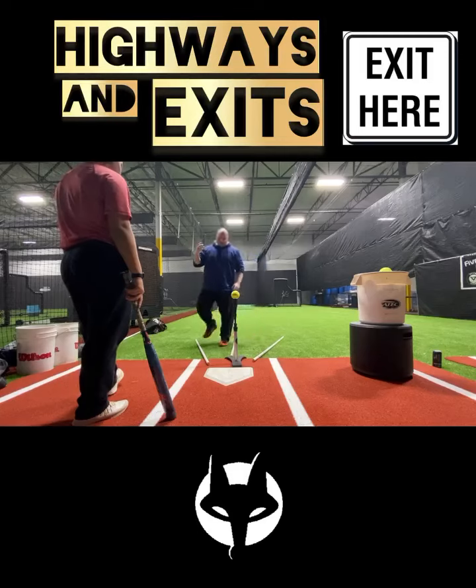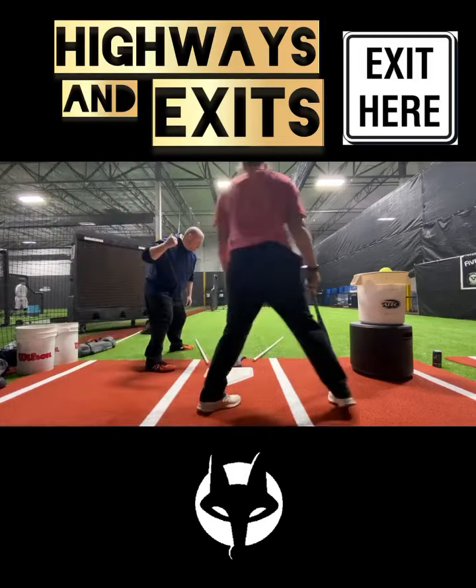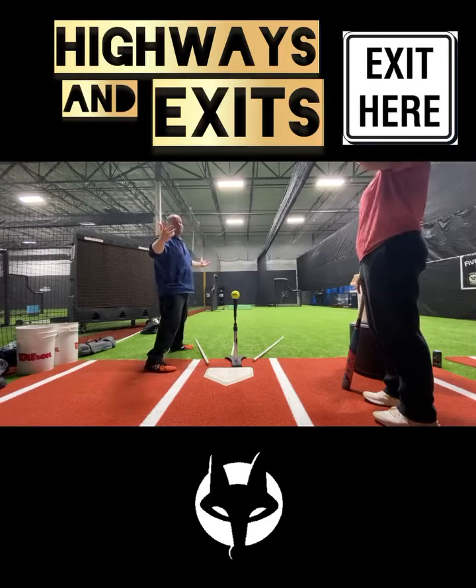You got your inside, down the middle, you got your outside. What if it was all the same turn, except my hands now have to release there to go outside? In terms of release, I'm turning with the body — connected, like a connection point here — and I'm turning.